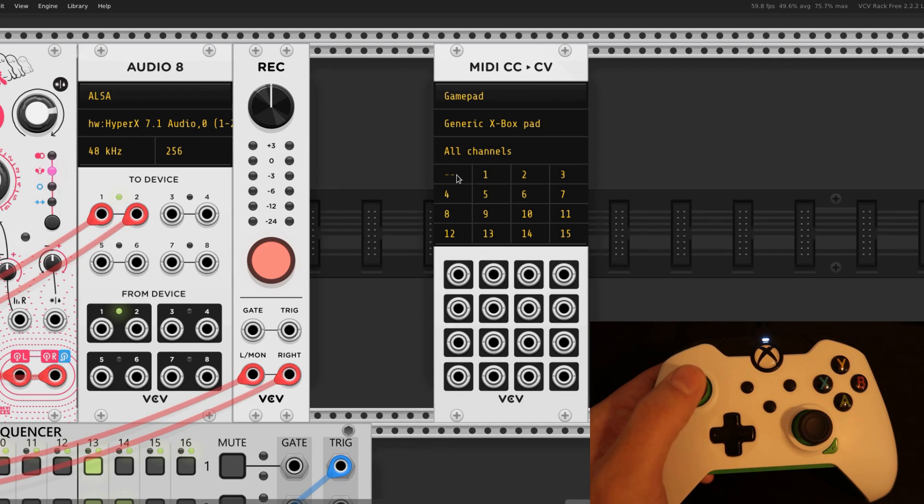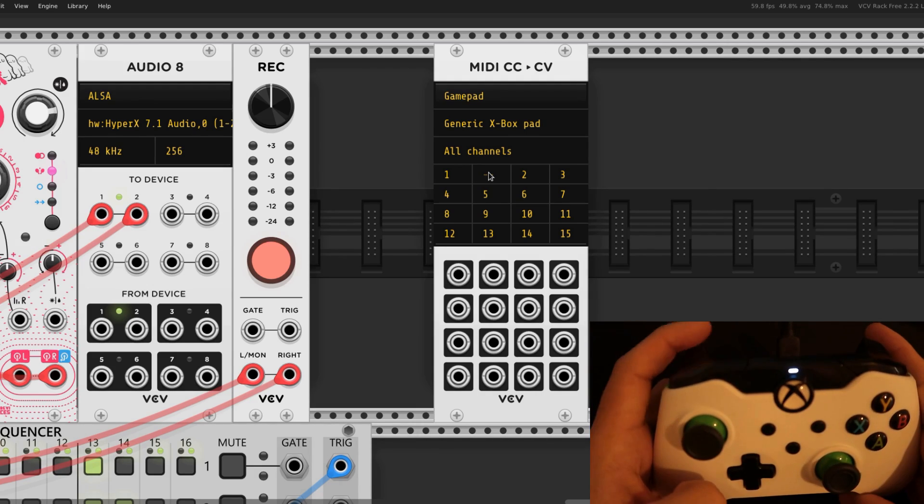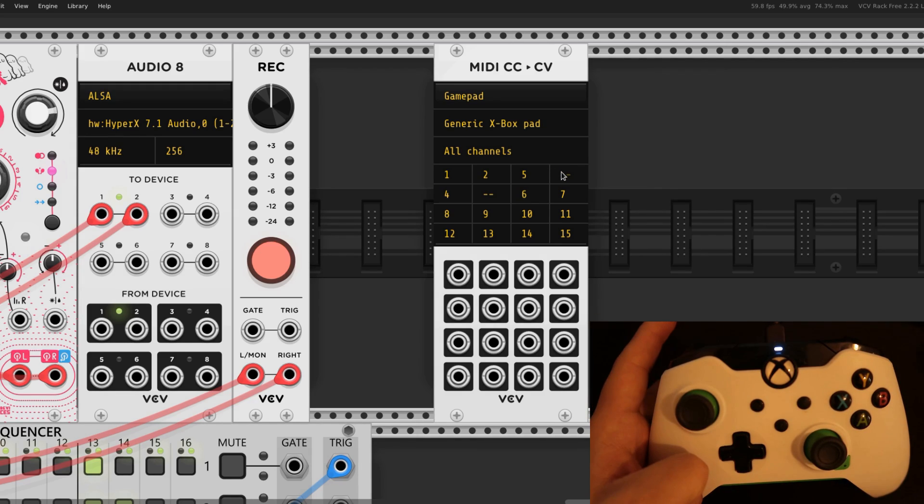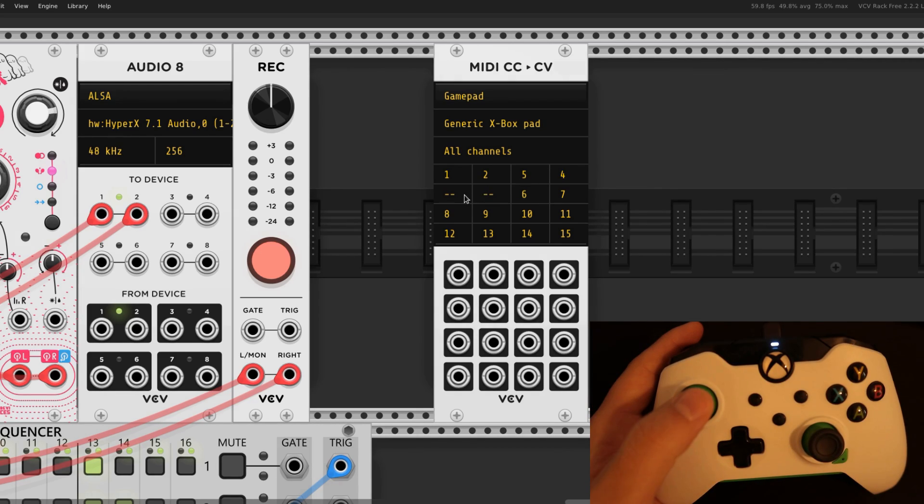Each cell is associated with a port on the bottom, so the top left cell is associated with the top left port and so on. You just click in the cell and then pull the trigger, press the button, or move the thumbstick associated with the control that you want to utilize. We then just pull a cable from the port and put it into any other port, and we can then modulate that function.